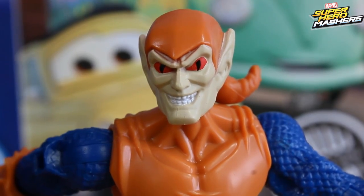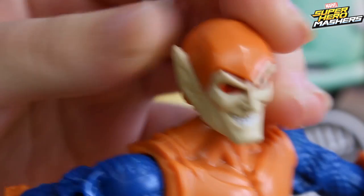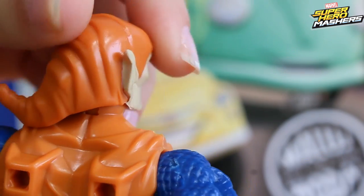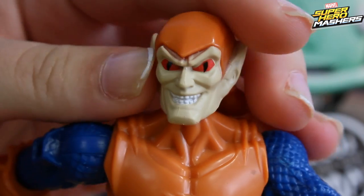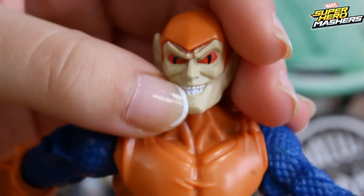Our Hobgoblin is quite tall but his head is really small. We can see his quite long white ears and the rest of his head is mostly orange. He's got really little black eyes and a very wild smile.